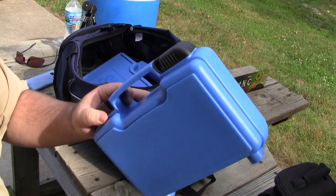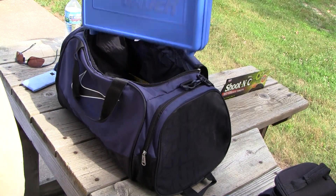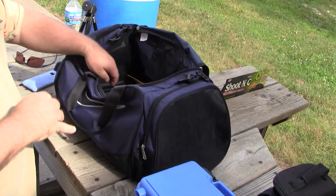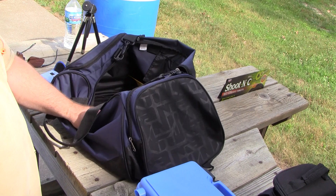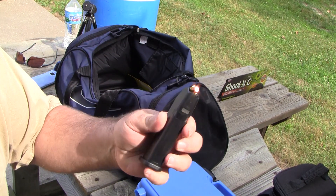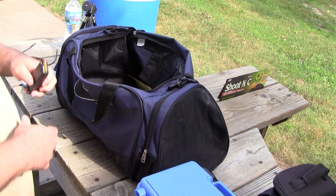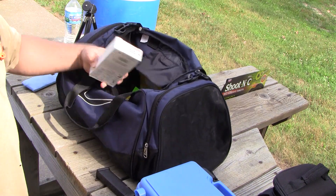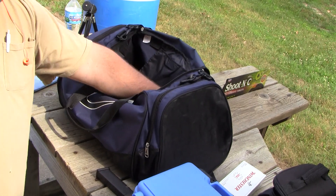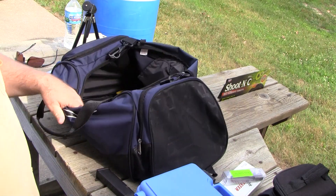The SIG Sauer P229 conversion kit to .22 cal. And the P229 itself. I forgot my Glock — I was going to shoot my Glock 23 and it looks like that's just not going to happen. A box of .40 cal, which I don't need anymore. I wanted to shoot the .357 SIG rounds too, but that's not going to happen either.